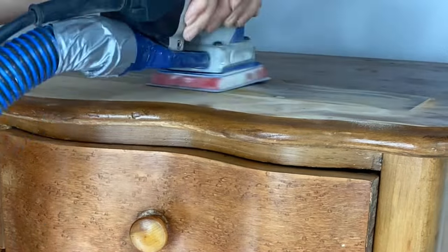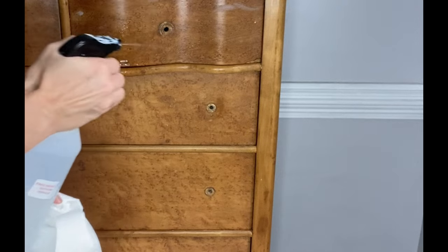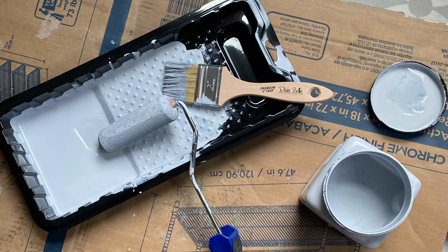I'm also going to sand down the top of this piece so that we can do a raw wood finish. I always clean my pieces inside and out with White Lightning. White Lightning is now available in a handy bottle — you can purchase it already mixed and ready to go, or buy it in the original small size and mix that with water. Either way, this product works great for removing any oils or dirt.